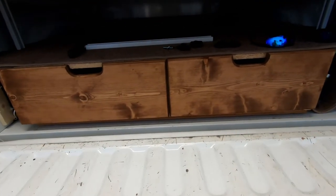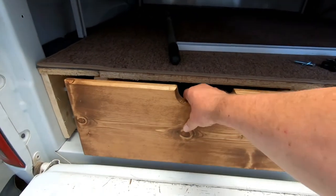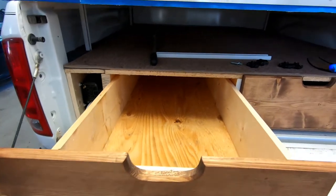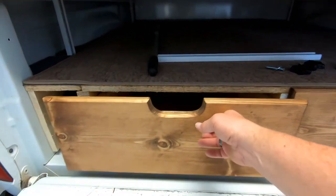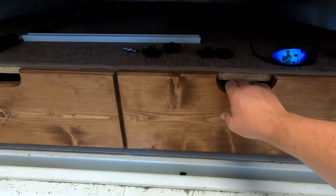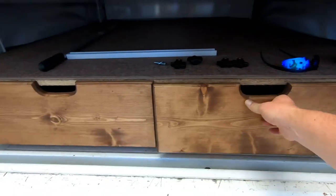They don't look too bad — not bad at all. I can get my hand in there and pull them out. I'll put dividers in later once I get the stove and that type of stuff figured out. I think this will work out good.